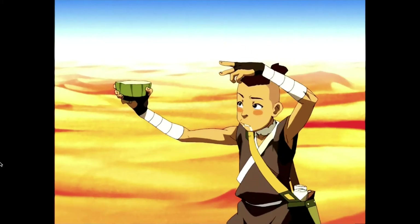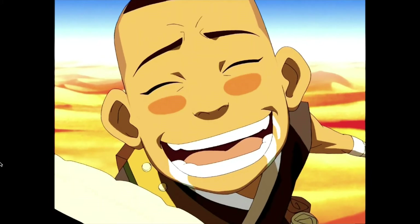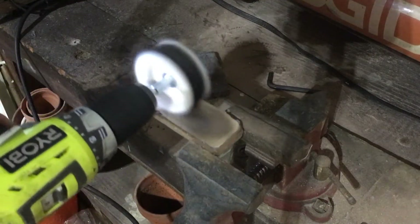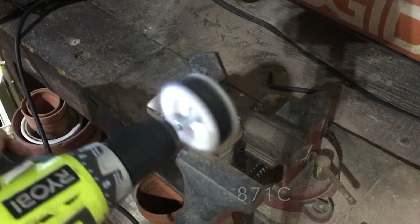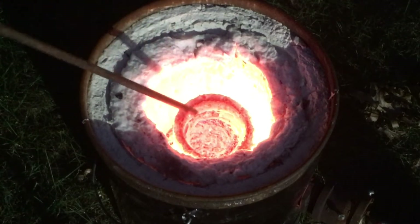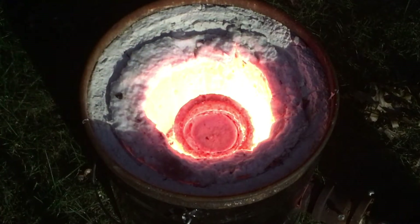Next up we have quenching. I'm sure many of you are familiar with quenching with regard to steel. Quenching is a process of heating a metal to a high temperature — about 1,600 degrees Fahrenheit for our purposes — then rapidly cooling the metal. It is important for bladesmiths as the quenching process causes a crystal structure known as martensite to form, and this martensite crystal formation is extremely hard.